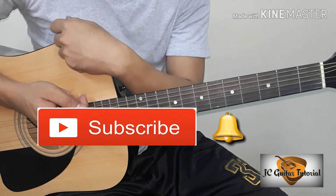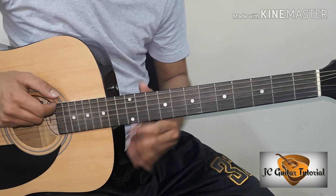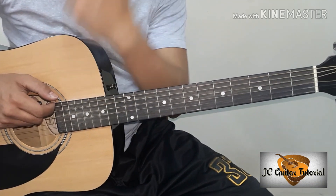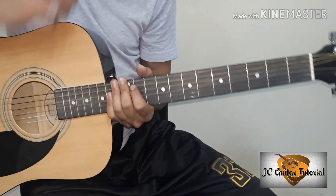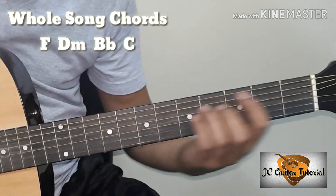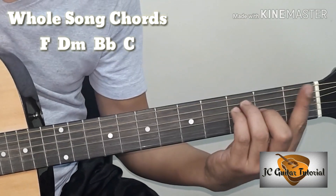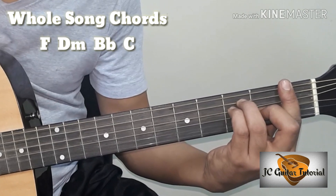So tara mag-start na tayo. Dito muna tayo sa ating No-Capo version. Ano-ano ba yung mga chords natin sa No-Capo version? Yun ay F at D minor.